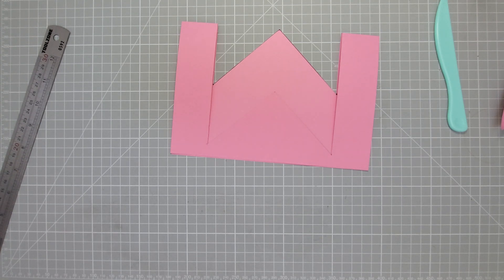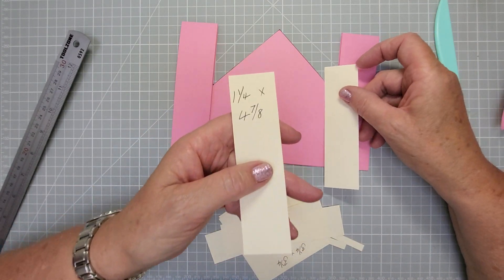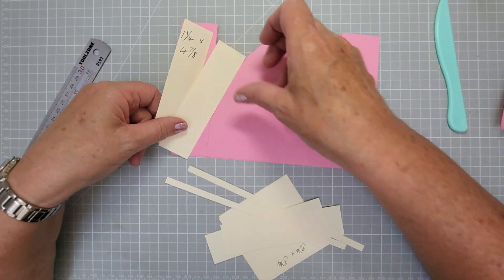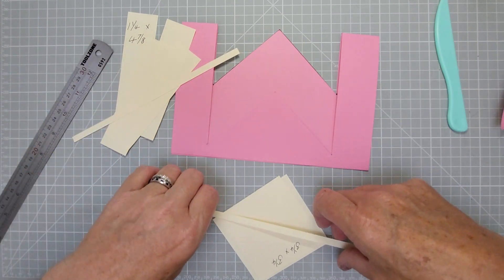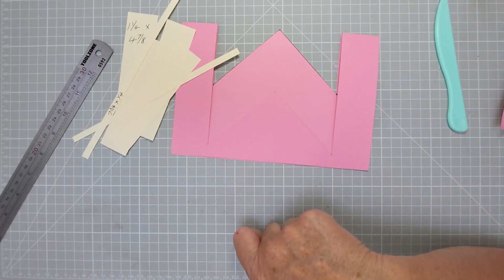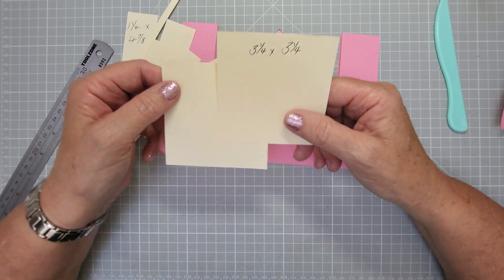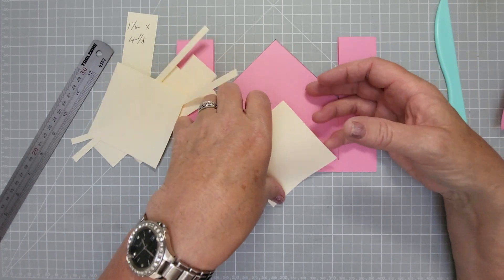The easiest way to decorate this is in little panels - it looks really effective. You need four strips that are four and seven eighths by one and a quarter wide. Cut your paper down to four and seven eighths and cut off one-and-a-quarter strips until you've got four. Then you need two strips that are seven and three quarters by a quarter inch, and two squares that are three and a quarter by three and a quarter. If you've got patterned paper, cut a three-and-a-quarter by three-and-a-quarter piece of tracing paper, lay it over the pattern, trace around it, and cut it out exactly where you want it - because these end up as diamonds.